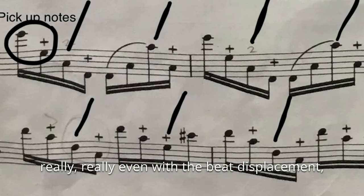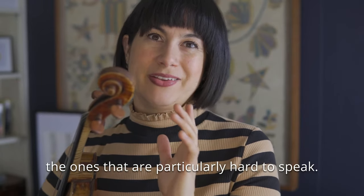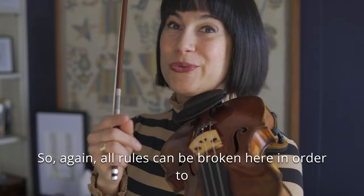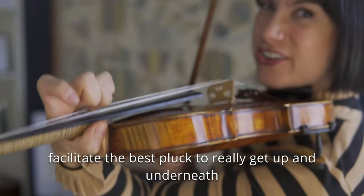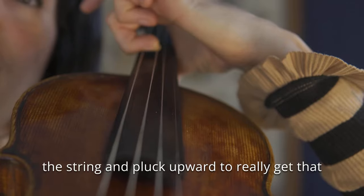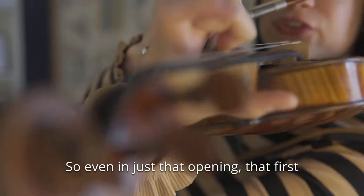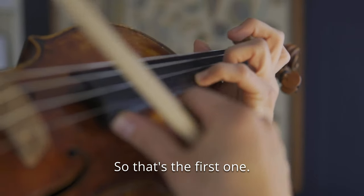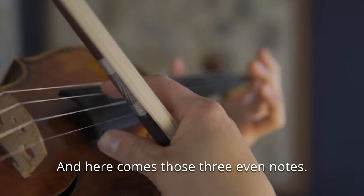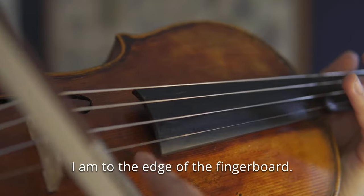Once you've gotten all the notes really even with the beat displacement, you want to go in and isolate the ones that are particularly hard to speak. All rules can be broken here in order to facilitate the best pluck — to really get up and underneath the string and pluck upward to really get that twang. Even in just that opening, that first D pluck, you can see how much I'm actually getting under to pluck upward. And here come those three even notes with my right hand.